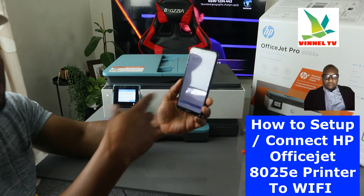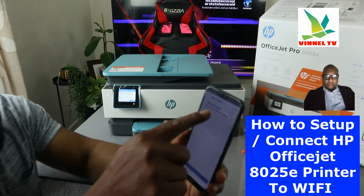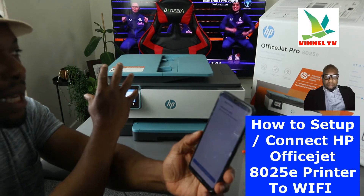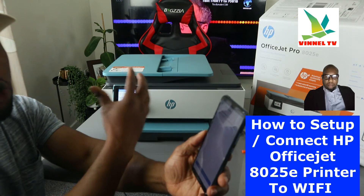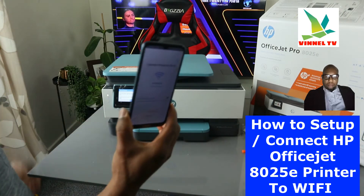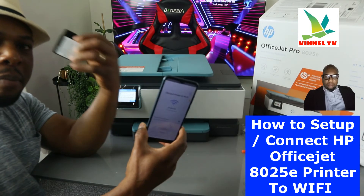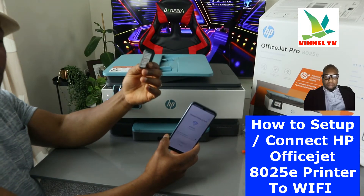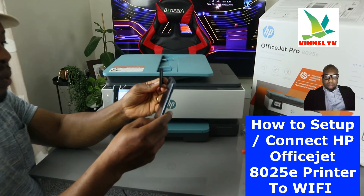After clicking Continue, the app will start searching for the printer. It finds the printer — shown as 'OfficeJet Pro 8020' series. This printer is the 8025E, which starts from the 8020 series. Select it, and then you'll need to enter your Wi-Fi password, which you get from your internet provider.